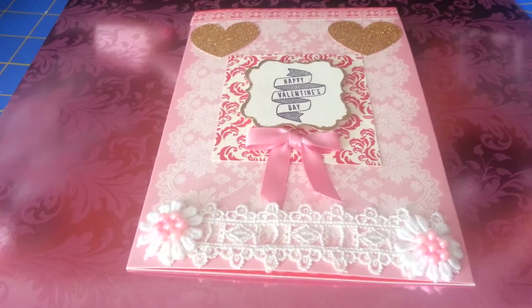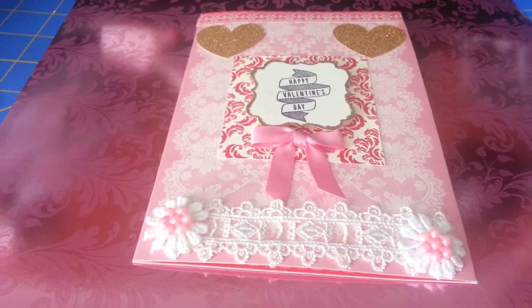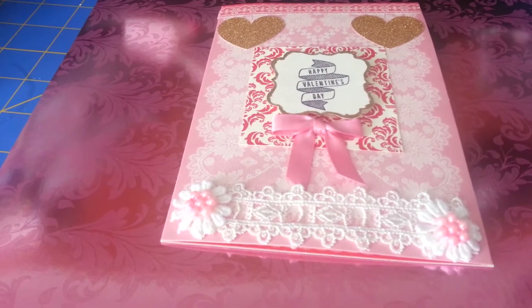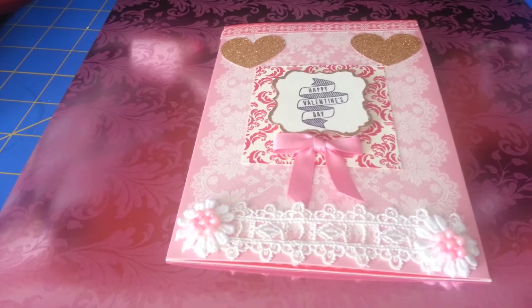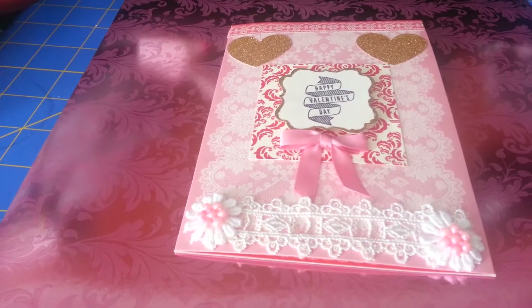I was in a swap over on Facebook called SheKratik and we had to do a container for our Valentine swap partner. We had to put five goodies on the inside, but the container was the gift and the five goodies was just added, they said. So I want to show you what I did.